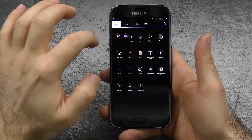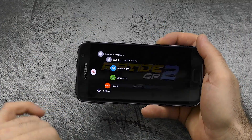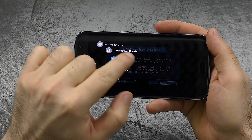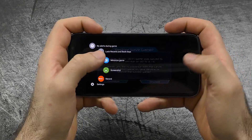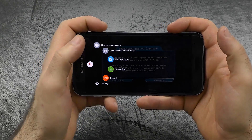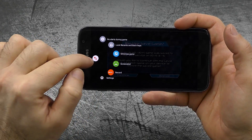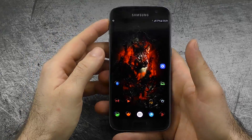The next thing would be Game Tools. When you enter an app a small icon appears — hit it and you get the following settings: no alerts during game, lock the recent and back keys so you won't get thrown out of your game by an accidental tap, plus minimize, screenshot, and a screen record function. Really nice to have as a dedicated gaming tool.